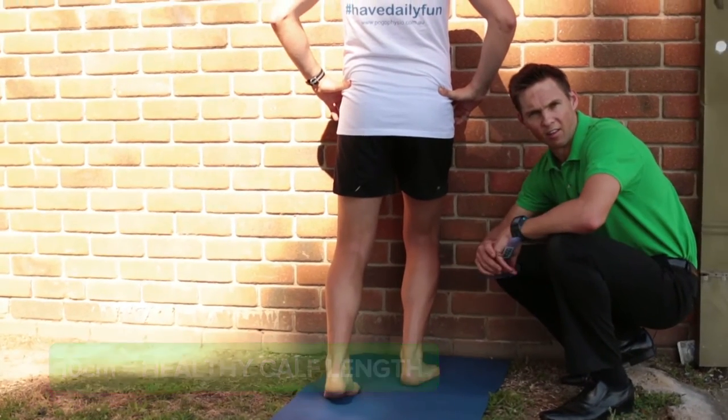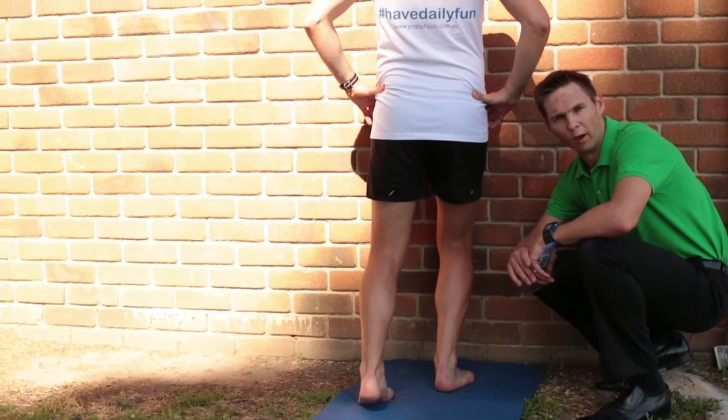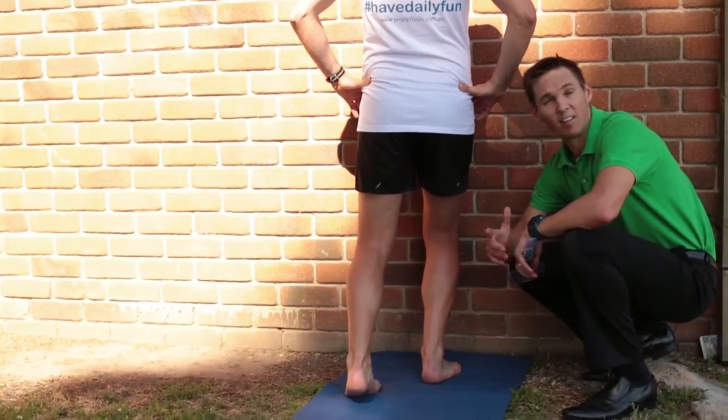A physiotherapist will assess both sides and record your data in the running screening table in the appendix at the back of the book.